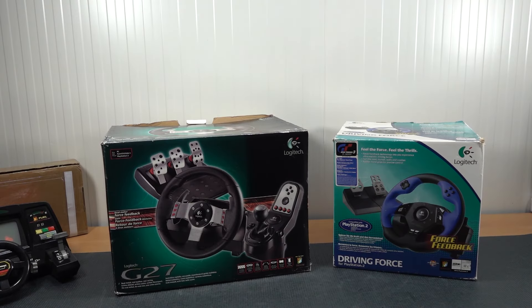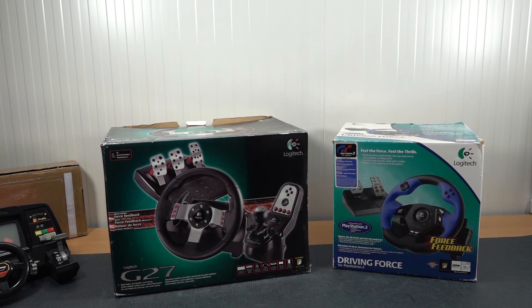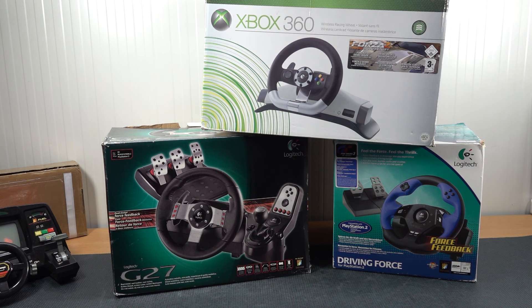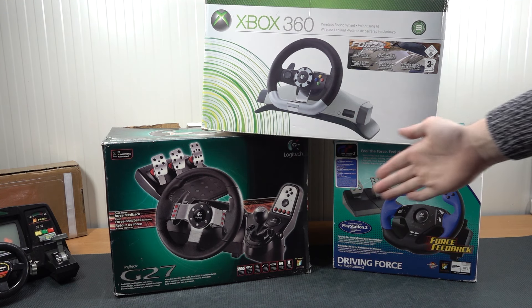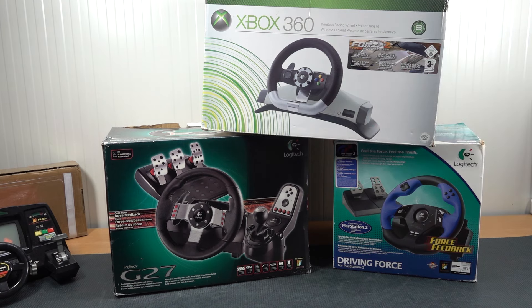Or another option I have over here — let me grab the old box, I had this thing in my storage for a couple of years. This is the Xbox 360 XInput racing wheel. So there are actually many different ways to go, and that's one of the things we're going to be starting this video with: what kind of ways can we actually play?